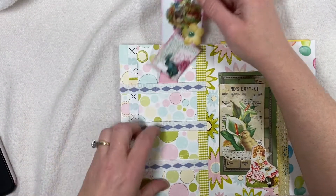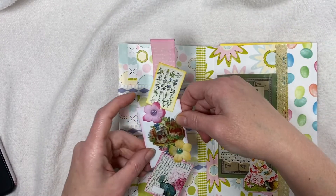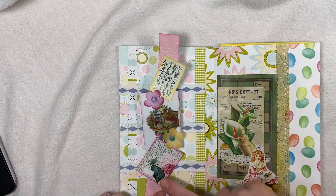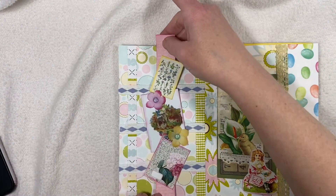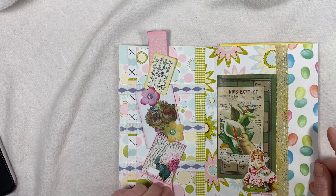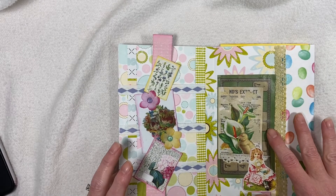There are different tuck spots here. This is a belly band I made from scrapbook paper. This is from Kara's, this is from Julie's, and this is Kara's for today. And this is from Julie's page.